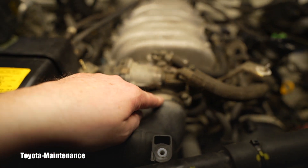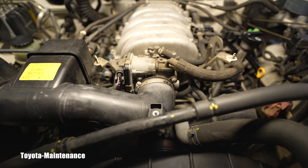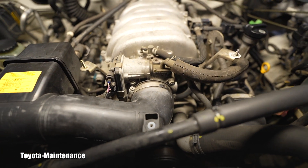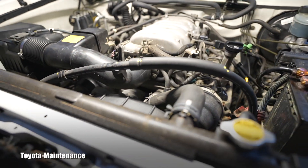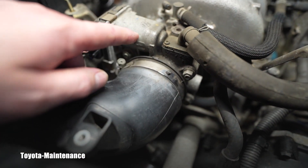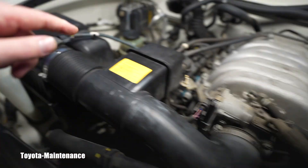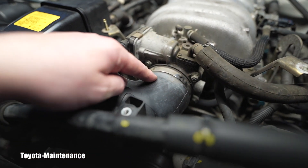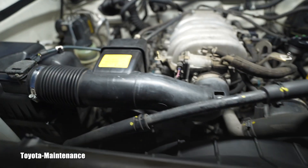Also the throttle body — I had mentioned to them in the past that we should clean it, and today since she was concerned about miles per gallon and economic driving, I definitely performed the throttle body cleaning. Both of these services are filmed on this channel already, so it would be absolutely pointless to film them again.